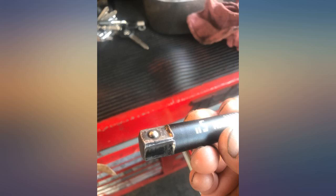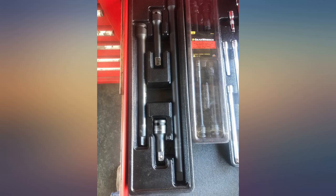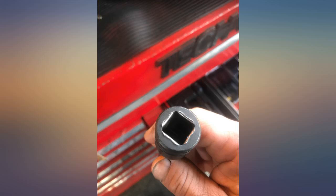It seems like G-Wrench used to be owned by KD Tools. Not even sure what happened there. Like I said, the tools are fine. You get what you pay for. I haven't had a G-Wrench socket or extension explode yet, so I'll continue to buy them.